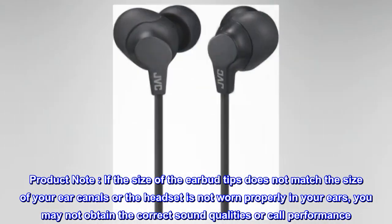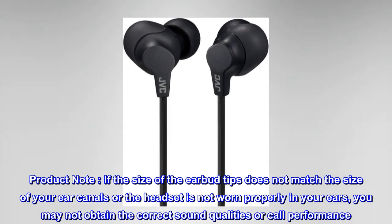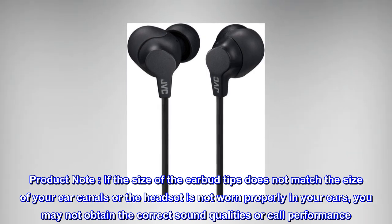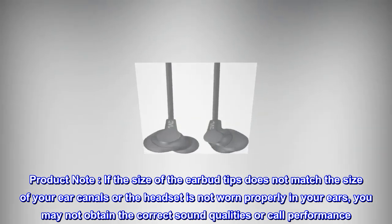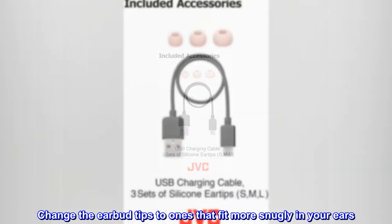Product note: If the size of the earbud tips does not match the size of your ear canals, or the headset is not worn properly in your ears, you may not obtain the correct sound qualities or call performance. Change the earbud tips to ones that fit more snugly in your ears.